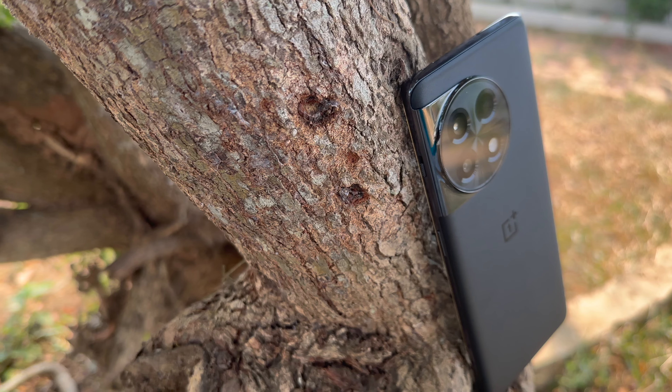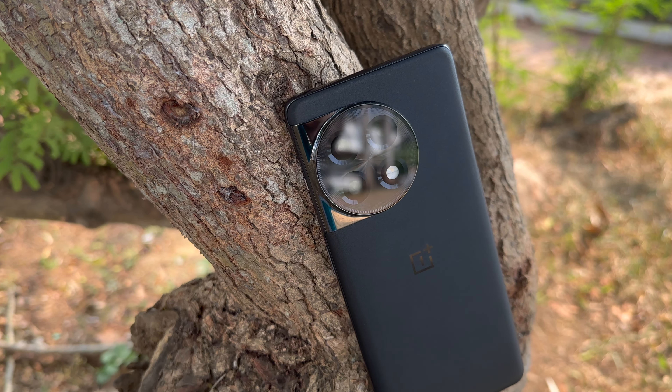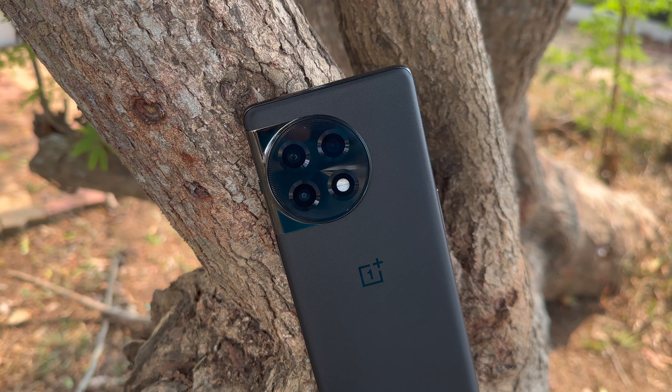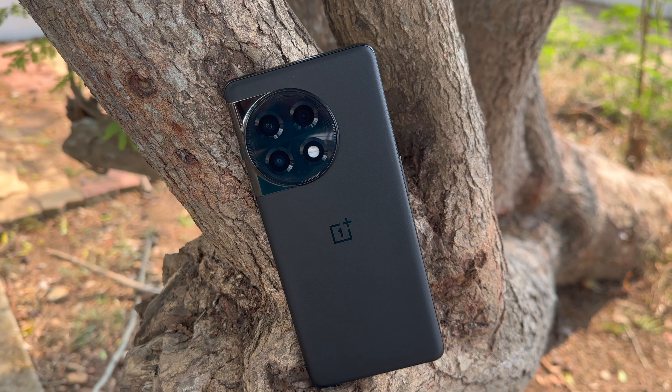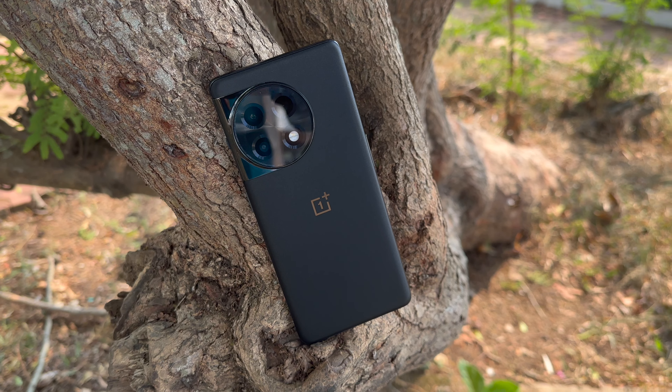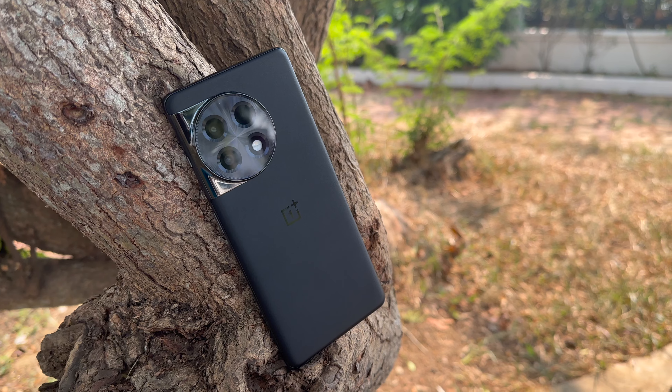To sum up the OnePlus 11R: the pros include great design, great build quality, an excellent display, stellar performance, good software experience, and solid battery life. The only real cons are the secondary and third cameras — the ultrawide and macro are average to disappointing — while the primary camera remains capable. At ₹39,999, with card offers bringing it under ₹40,000, this is a very solid all-in-one package with little compromise.